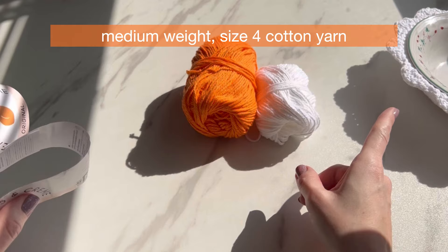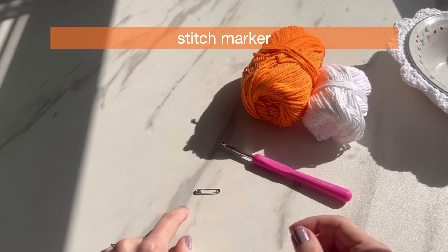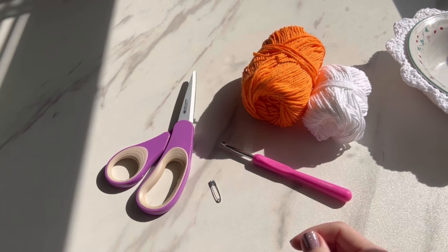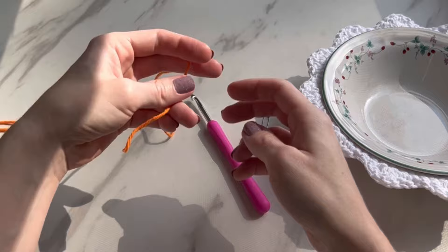If you just want a plain one, there's also white. You want medium weight size 4 yarn — make sure it is cotton yarn, especially when using it with warm stuff. We're going to use an I 5.25 millimeter crochet hook. A stitch marker is necessary for this pattern — I just use safety pins. You'll also need scissors and a darning needle to weave in your tails.